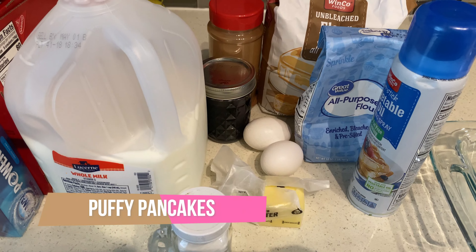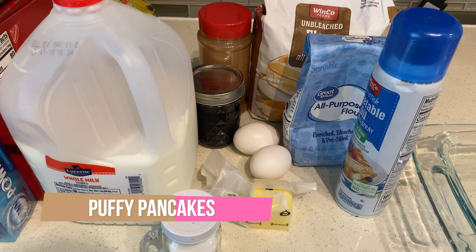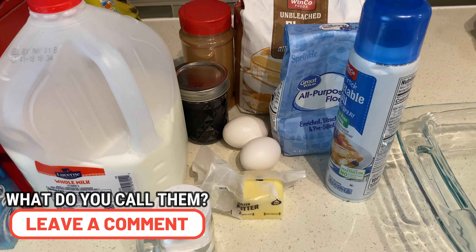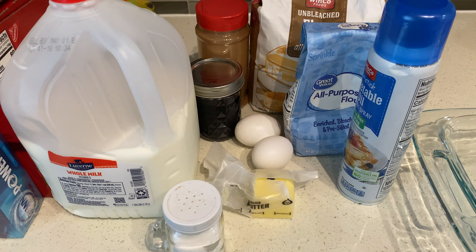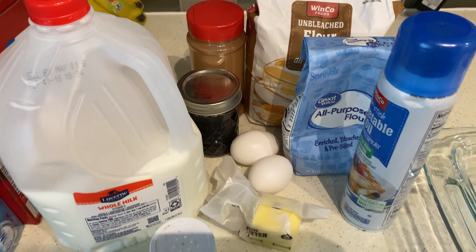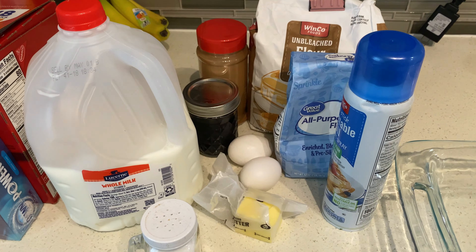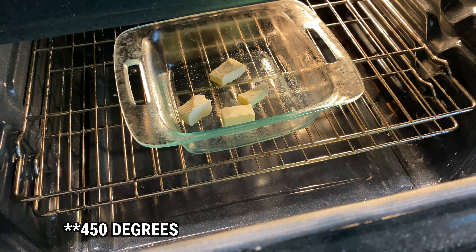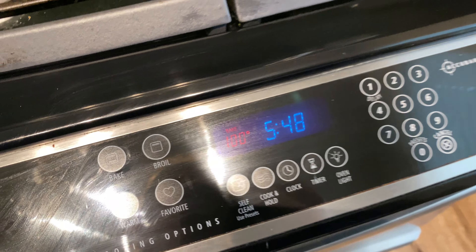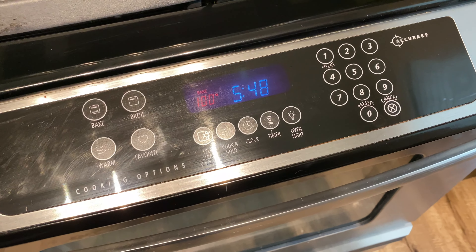Tonight we are having what we call puffy pancakes at my house — also known as Swedish pancakes or German pancakes, lots of different names. This is the first recipe I ever learned to make by myself; I started making these when I was about 10. Here are all the ingredients and we're going to make some tonight for dinner. While the oven is preheating to 400 degrees, I'm going to put in half a stick of butter and get that melted while we mix up the batter.